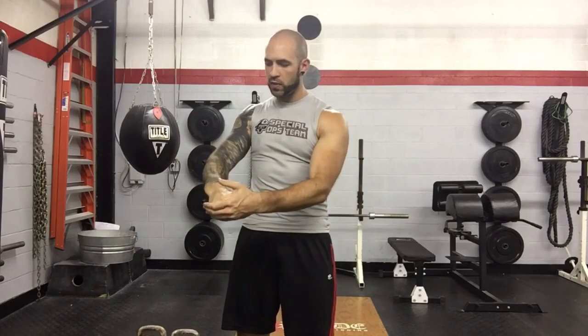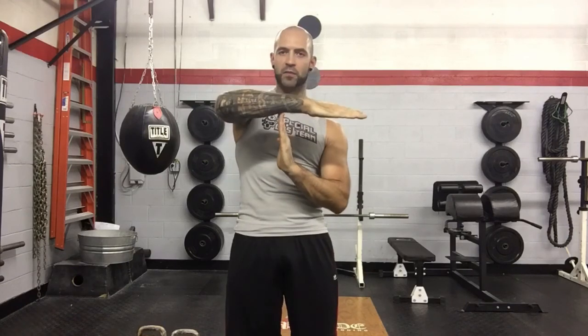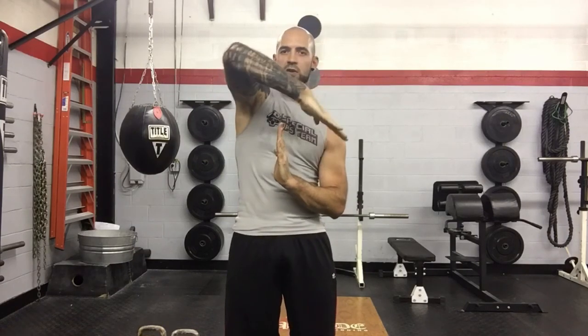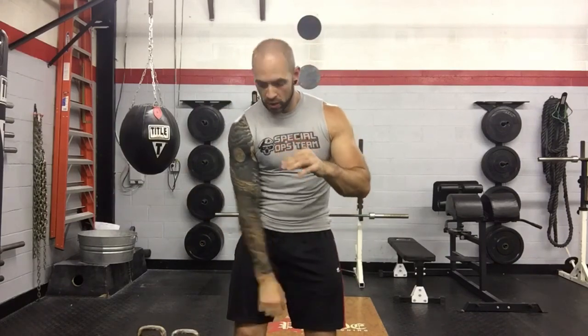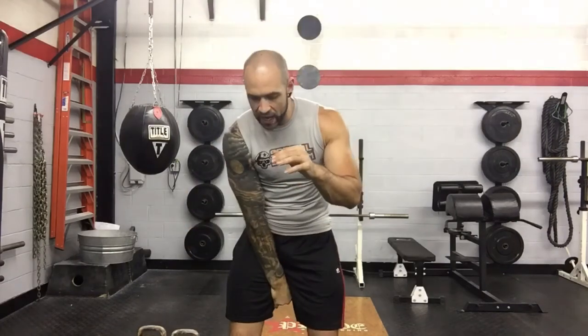If you think about the teeter-totter with the kettlebell at one end and your shoulders and head at the other end — all it is, is this movement. That's it. The fulcrum is your hips. The biggest mistake I see people make trying to swing a kettlebell is they don't put the teeter-totter on the fulcrum — there's a gap. The arm needs to be against the fulcrum; the arm has to be right at the hips.